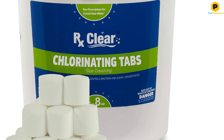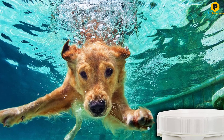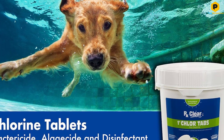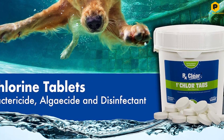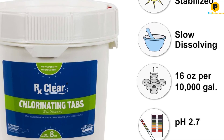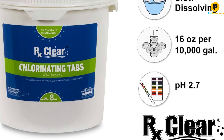The manufacturer doesn't indicate if the tablets are individually wrapped. When they're stored together with no wrapping, it can cause them to chip, crack, or break during transit, leaving powder, granules, and small pieces of tablet at the bottom of the bucket. However, users can still measure and use the broken chlorine tablets at a ratio of 1 pound per 10,000 gallons of pool water.